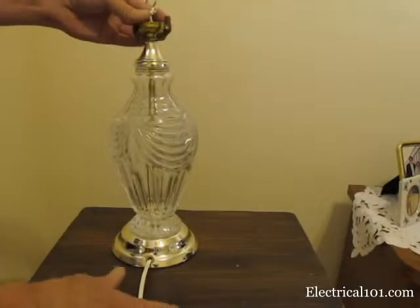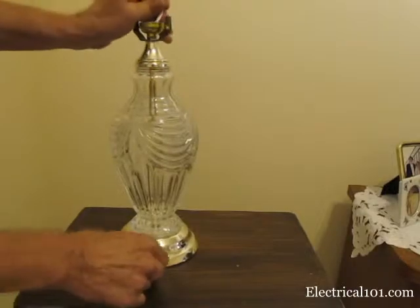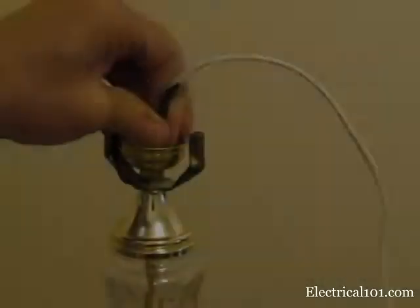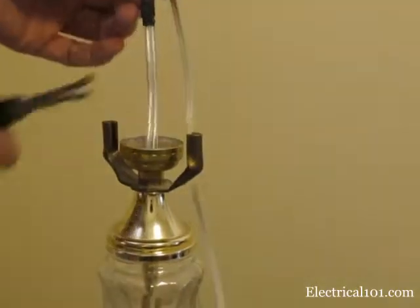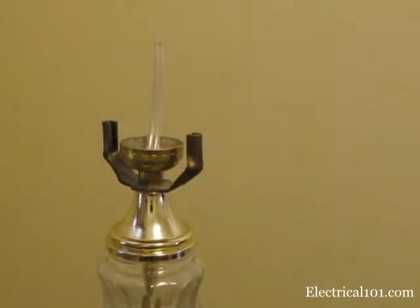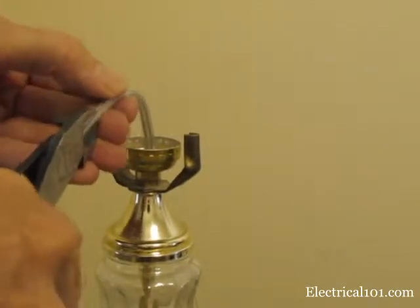Now it's time to pull the new cord into the lamp. Push the cord at the bottom as you gently pull from the top. Pull the rest of the cord up and cut below the splice. You may need a wire cutter to split the new cord and then pull it apart.